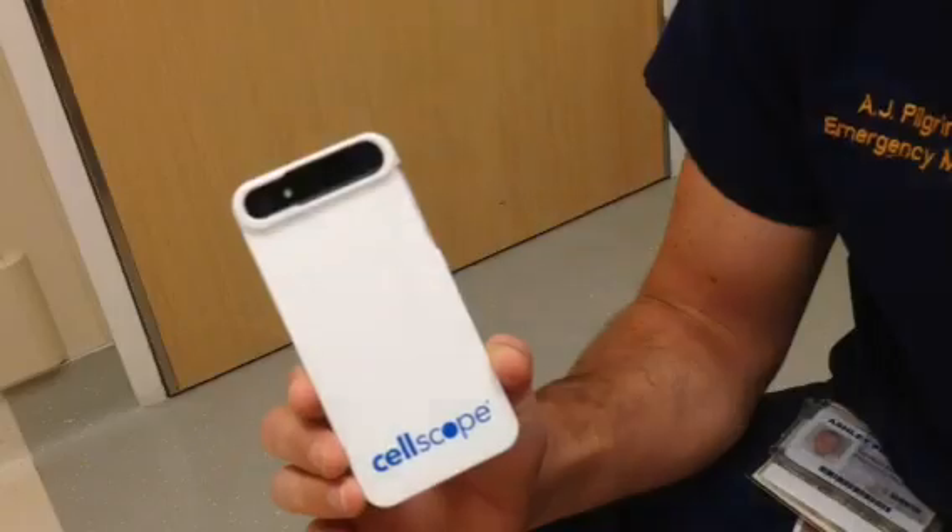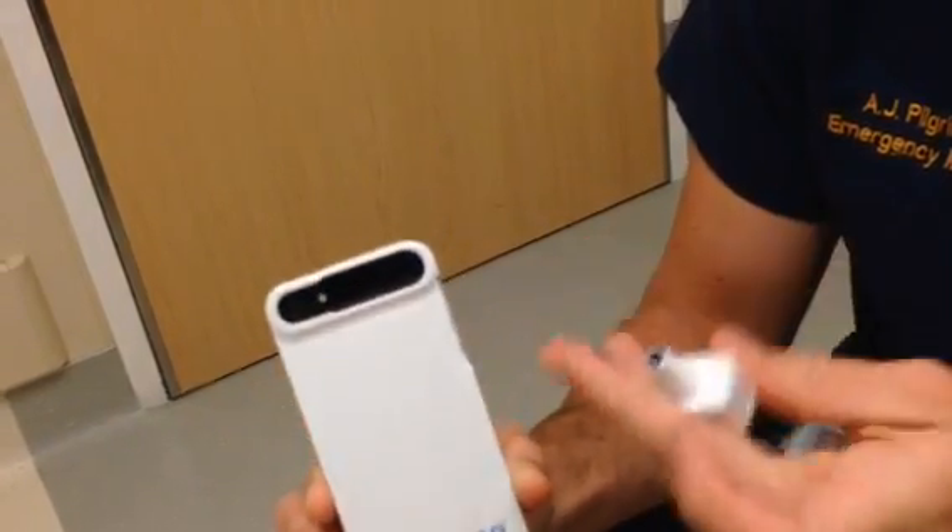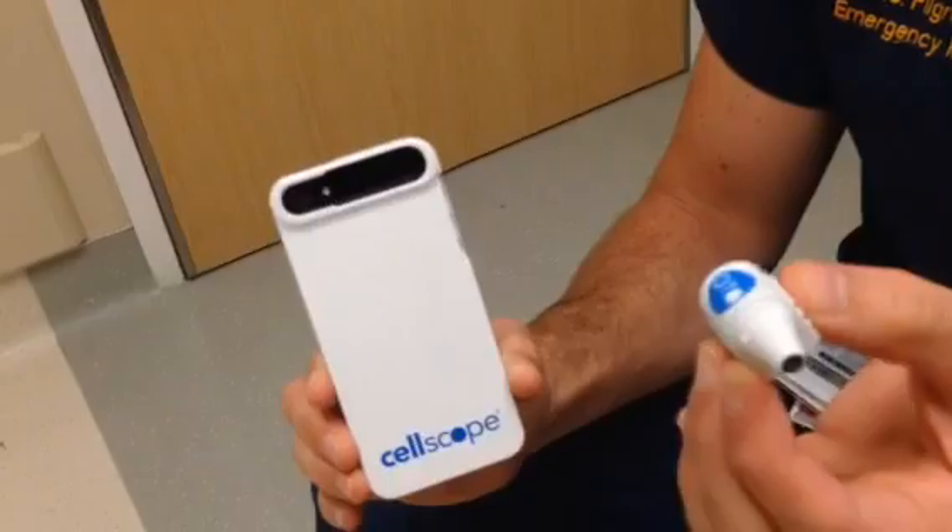Thanks for watching a short introduction video on how to use the CellScope iPhone Otoscope. So real quickly, how to put it together. It comes with a case that says CellScope on it, and here is the otoscope attachment.